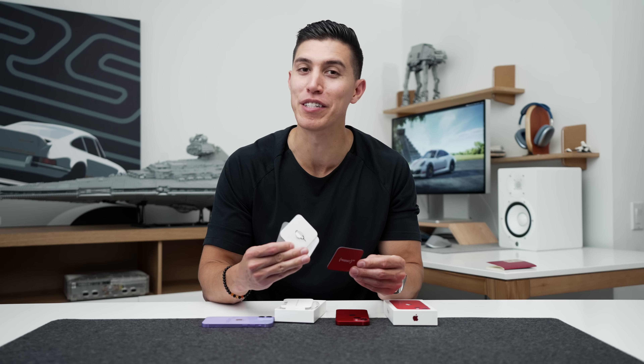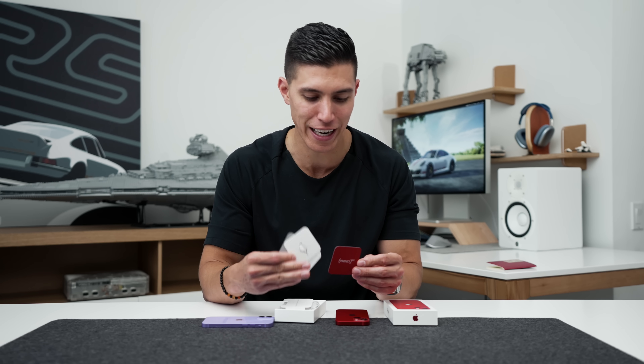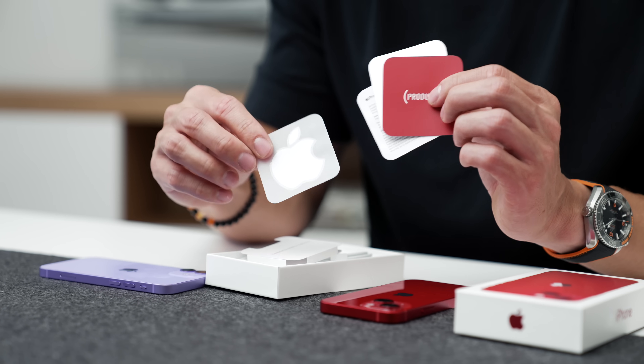So of course, that means Apple is donating a portion of the sales from this to the fight against HIV and AIDS, which is always nice. And you do just get the standard white Apple sticker.